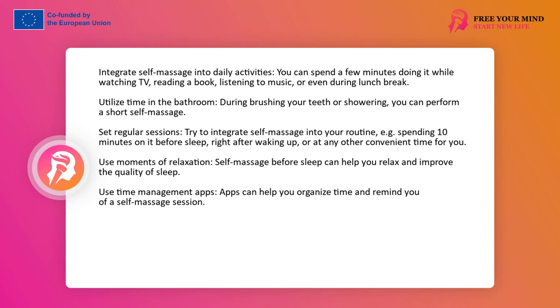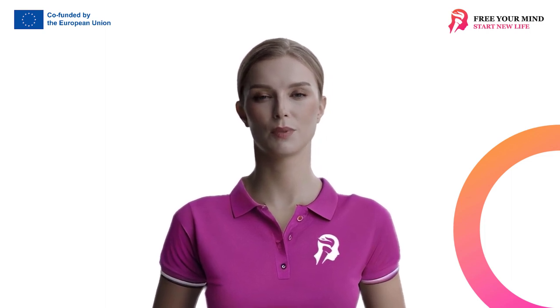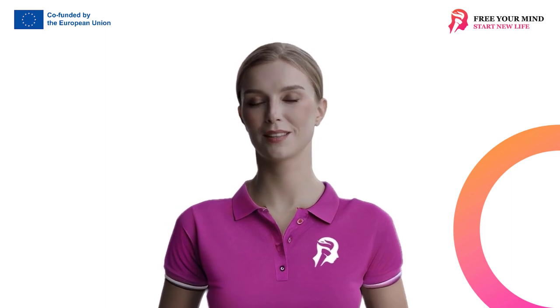Integrate self-massage into your daily activities. You can dedicate a few minutes to self-massage while doing daily activities such as watching TV, reading a book, or listening to music. You can even do it during your lunch break at work. Utilize time in the bathroom — in the morning or evening while brushing your teeth, or in the shower, you can perform a short self-massage. Set regular sessions. Just like with any other exercise, set regular self-massage sessions to make it part of your routine. It could be 10 minutes before bed, right after waking up, or at any other time that is most convenient for you. Use moments of relaxation — for example before sleep — for self-massage. It can help you relax and improve the quality of your sleep. There are also apps that can help you organize your time and remind you of the self-massage session. Remember, self-massage doesn't have to be long — even short sessions can bring many benefits. The key is regularity and personalizing the practice to your individual needs.